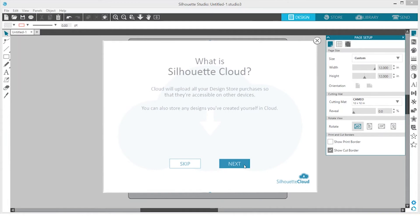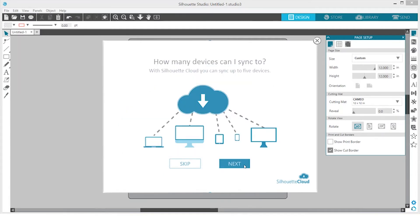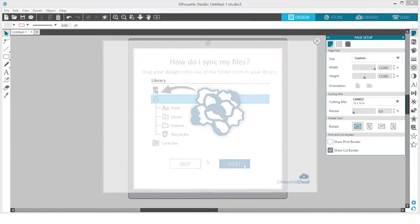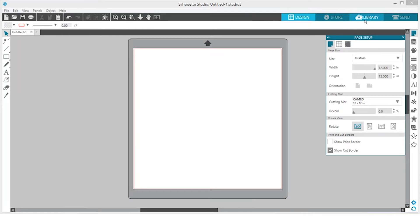Within Silhouette Studio, you will have access to your Silhouette account and your library from any machine you log into. When you register your new machine, you will receive access to 100 free shapes in your library. To access your library, click on the Library tab in Silhouette Studio.